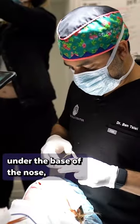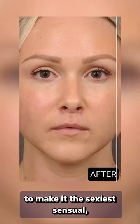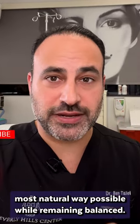What we do is make an incision under the base of the nose, maybe one on the sides, but the Cupid design allows you to make it the sexiest, sensual, most natural way possible while remaining balanced.